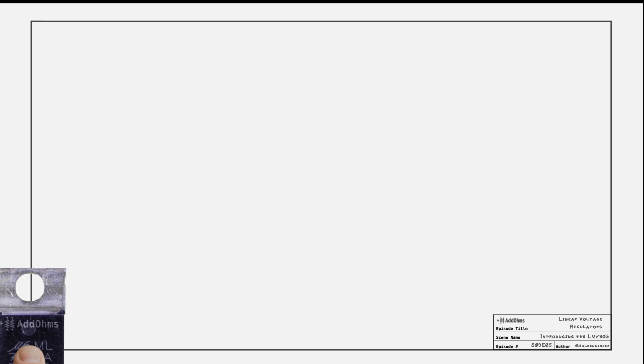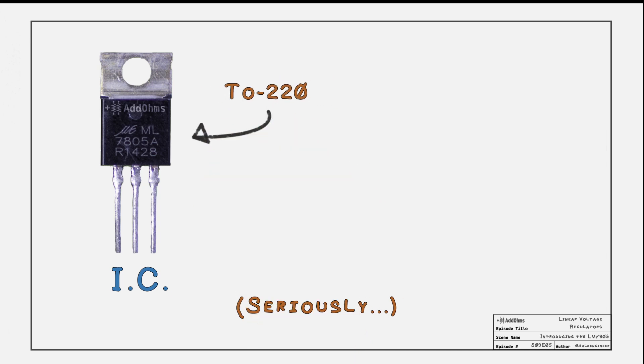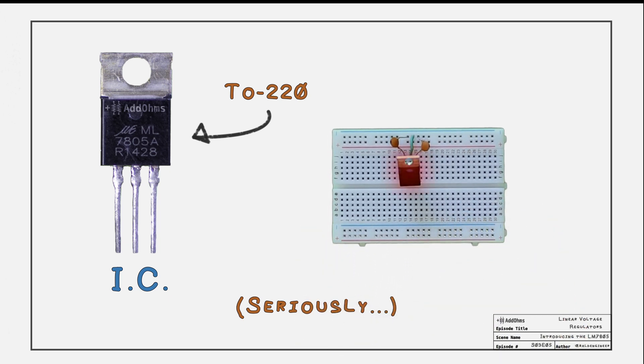Here is an LM7805. This regulator may be the most important integrated circuit in the history of electronics. It's available in many different styles. This is the TO220, which is the most popular, because they are super easy to put into a breadboard and can dissipate lots of heat. More on that later.